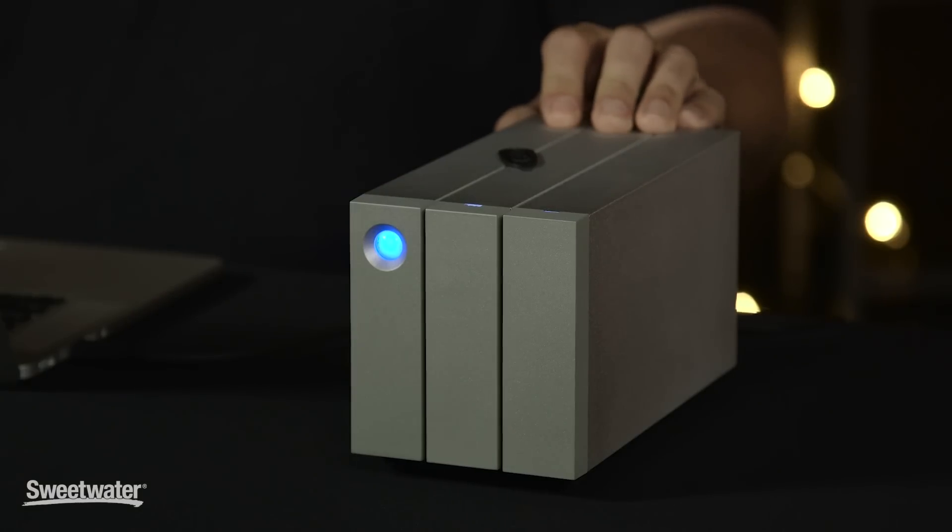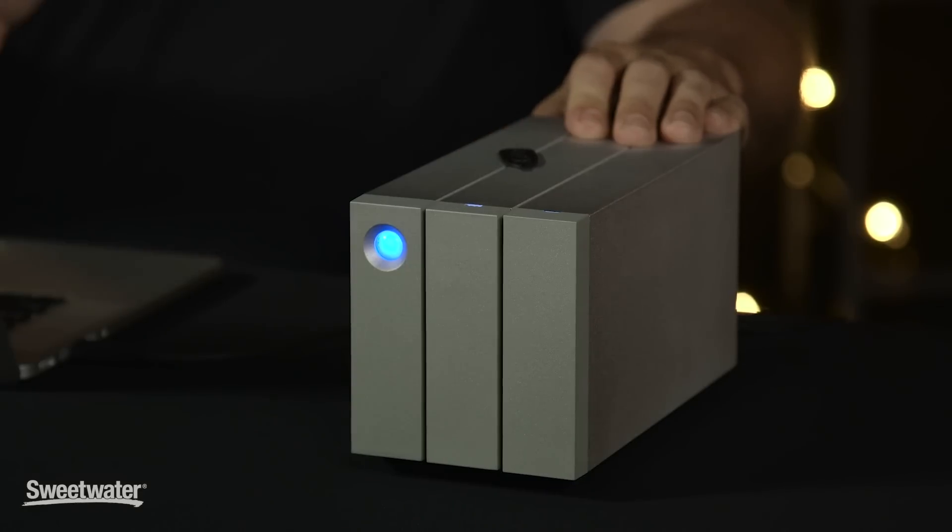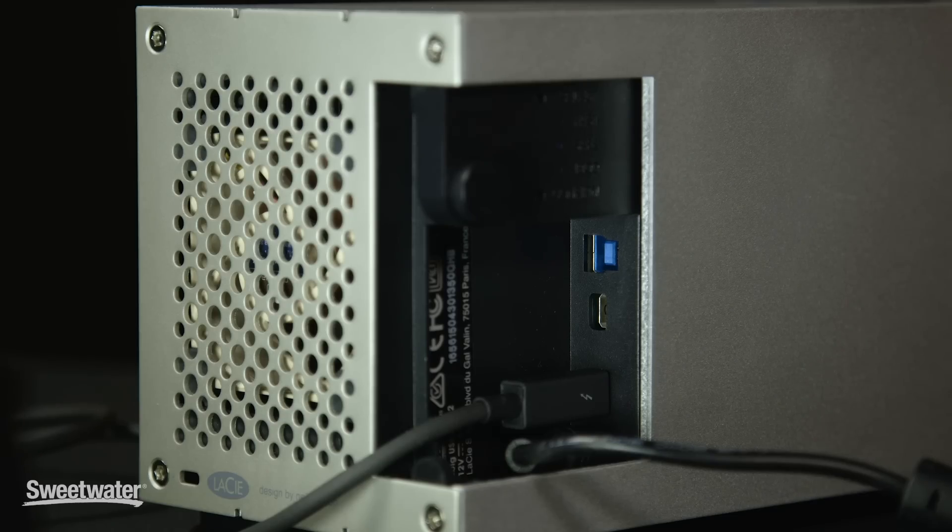As the 2Big RAID comes out of its box, it's configured for RAID 0. This means that it serves as basically a large hard drive and it's extremely fast, and is compatible with either Mac or PC using either Thunderbolt or USB.